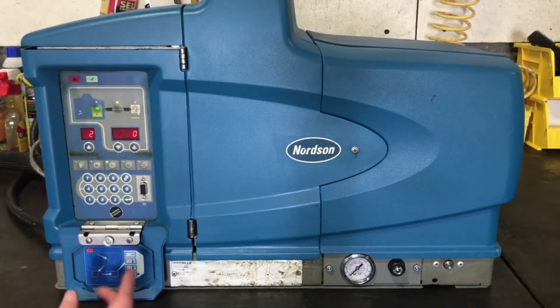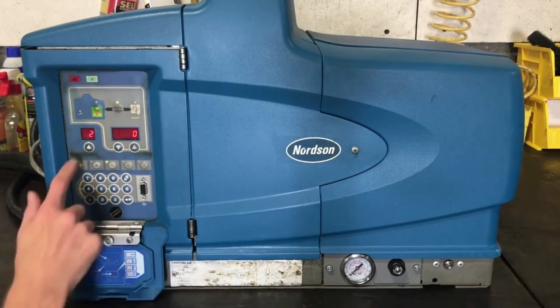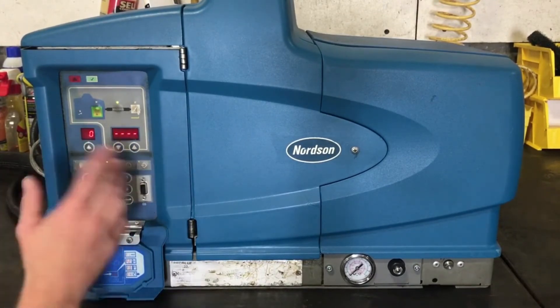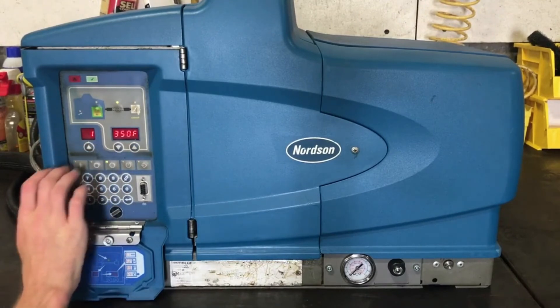This would be hose two. So if you had two hoses, three hoses, four hoses, four guns, you just click and select which one you want. You can also select a different temperature if you want for each one.